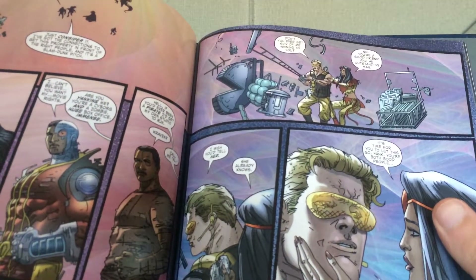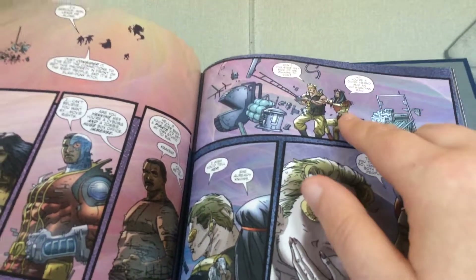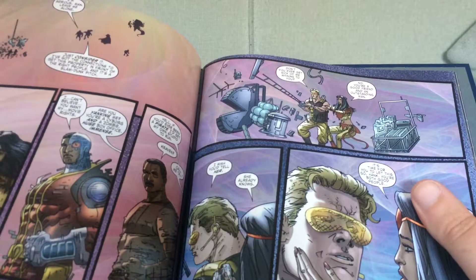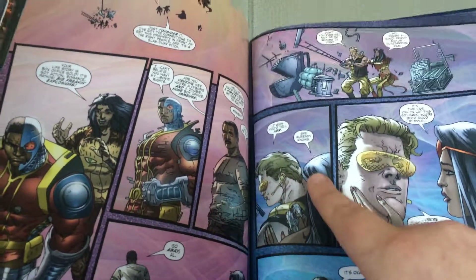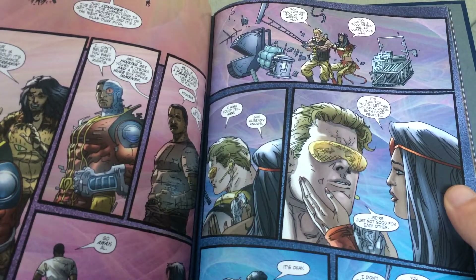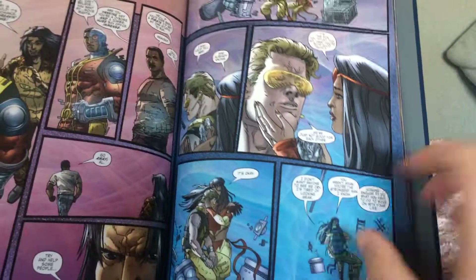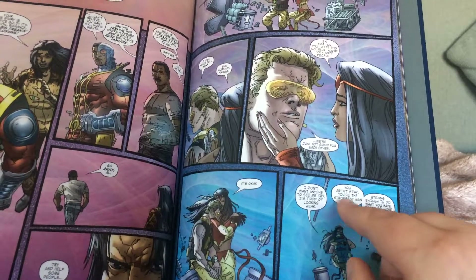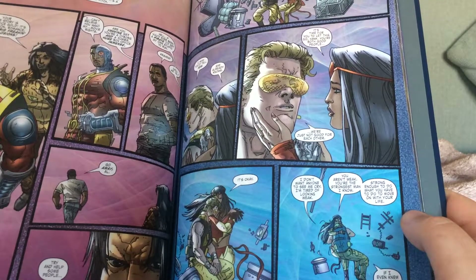He's like, 'Don't you ever get sick of me whining to you?' Because there was a story in the 80s where Hank Gordon tried to kill himself, and the Annoying Christian walked in and pretty much talked him out of killing himself. And she's like, 'No, you're a good friend, and an outstanding man. I wish you'd tell her' — he's talking about his ex-wife, the Wasp. 'She already knows. It's time for you to let this go, Hank. You're both good people — we're just not good for each other. It's okay.' And then the hug, and he says, 'I don't want anyone to see me cry. I'm tired of looking weak.' 'You aren't weak. You're the strongest man I know — strong enough to do what you have to do to move on with your life.'